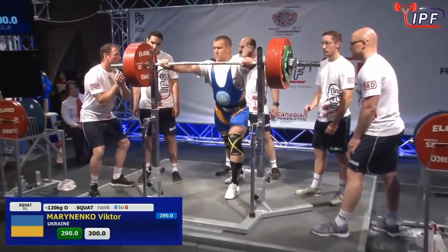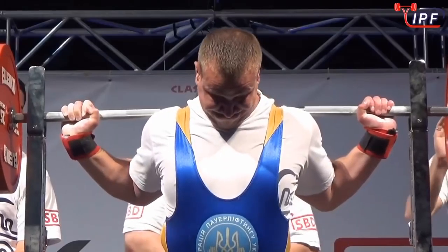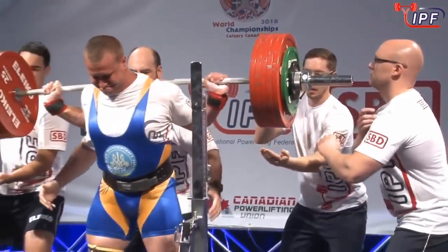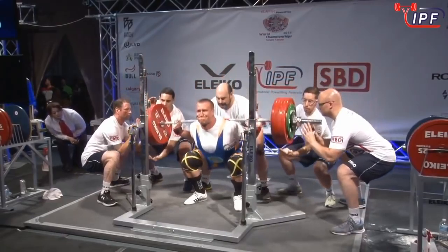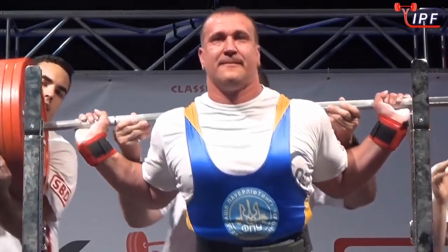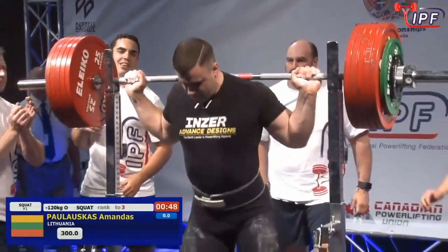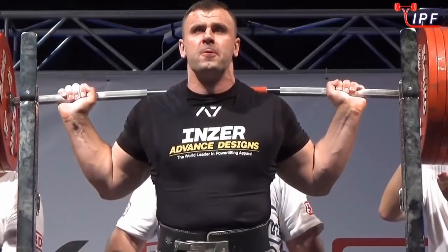300 kilograms — an absolutely monstrous amount of weight — and we've got a lot of squats left. We're already at the 300 kilo mark in the second attempts. These are some big boys moving some big weights. It could get a little frightening when the big weights start flying, but we've got the best spotters in the business. Good technique pays off, and he's got the horsepower to back it up.